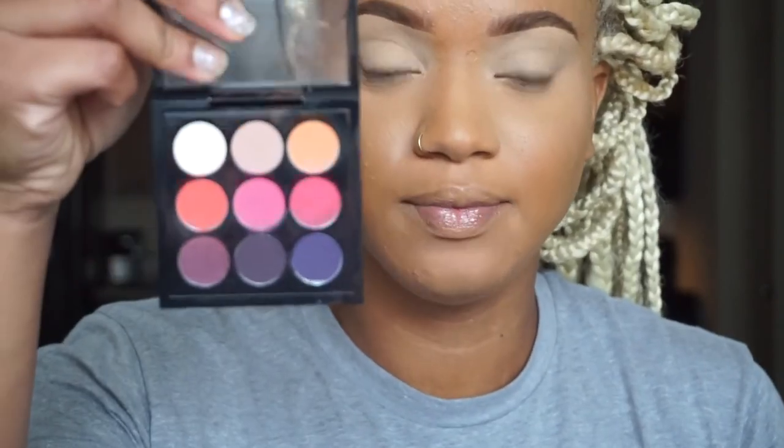Hey guys, welcome back to my channel! I want to come and do a makeup look for you guys. I already have my base down. I'm going to be playing with some reds and pinks today — kind of like a monochromatic look. I'm going to be playing with some MAC shadows; I have the Red Hot Toms 9 palette and then a few single shadows that I may or may not use. So let's get started!